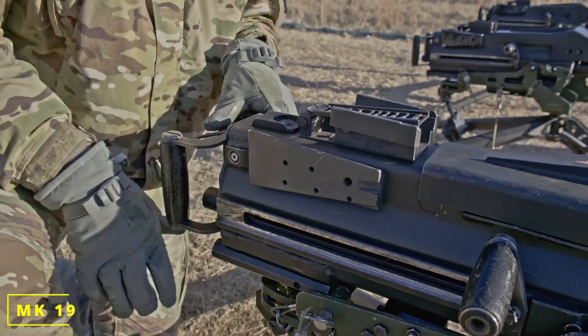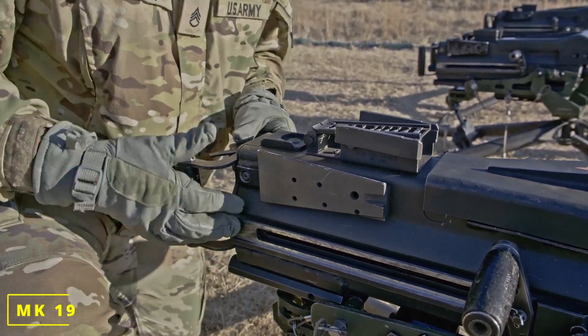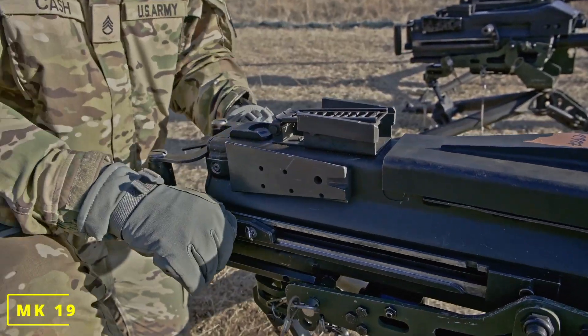I'm going to place it back on fire. Engage. Add ammo. Place it on safe — back, forward, one up.